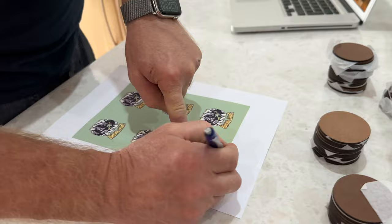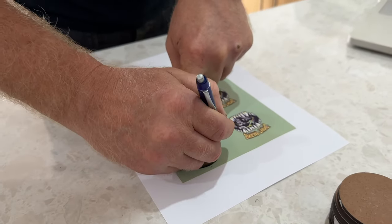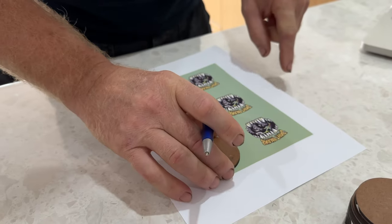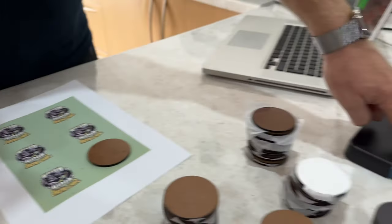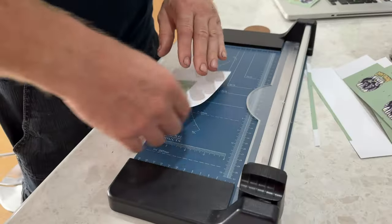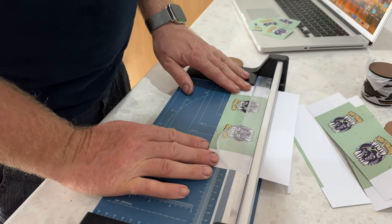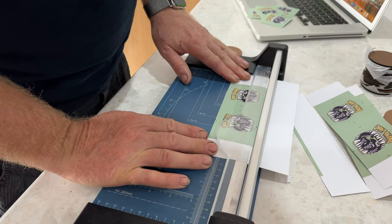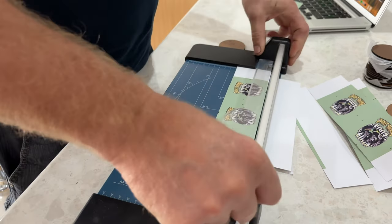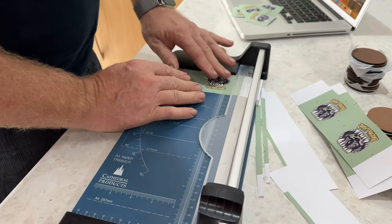I'll just get a pen and mark the extremities of it, and then we do that for all of them. Then we can cut them out with the guillotine, stick them back down, cut and spin them around to make them into little squares.